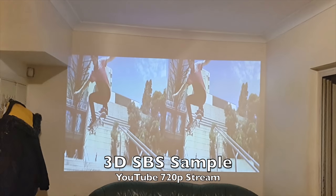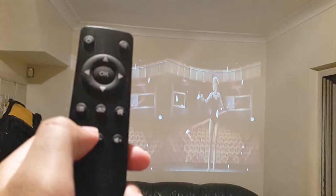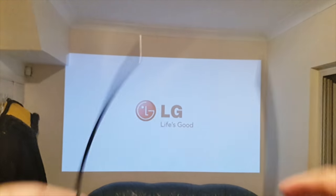Now we're going to test some 3D side-by-side samples. Play your 3D movie and then on the remote control just press the 3D button in the middle. As soon as you press that it will turn into a proper 3D image, and then you just put your glasses on and you're good to go.